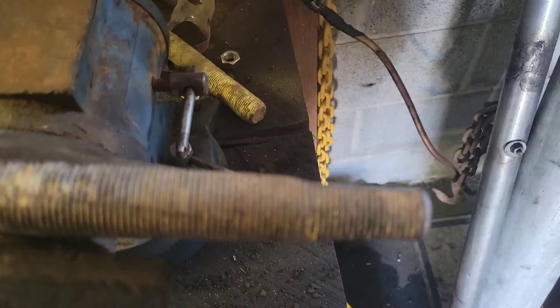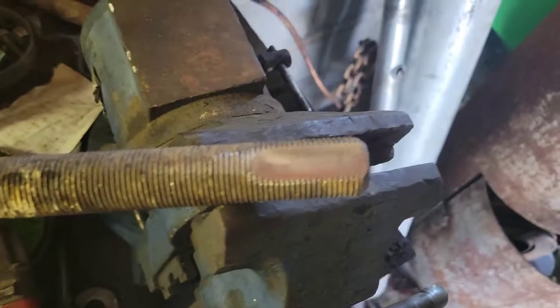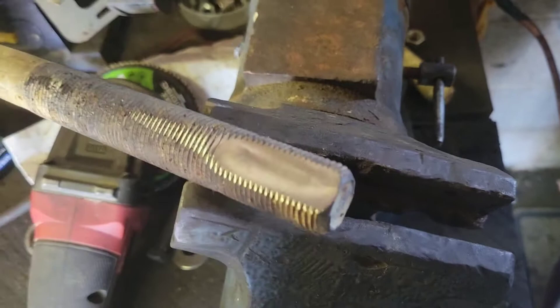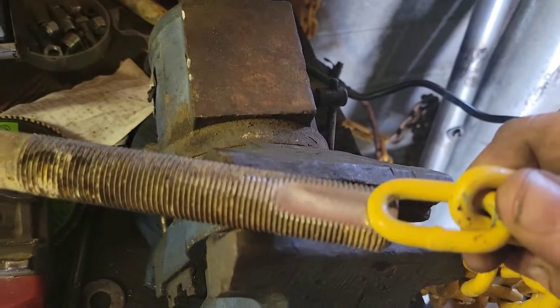My reasoning for the flat spot is we're going to drill through here, and that way I can put a clevis or something so it'll swivel and not always bind up. I've seen people do these where they take a chain link and they'll cut it and weld a bigger one on each side — I don't really want to do that because they always bind when you do that. I'd like to have one like a hammer lock — that's what I call them, I don't know the real name.